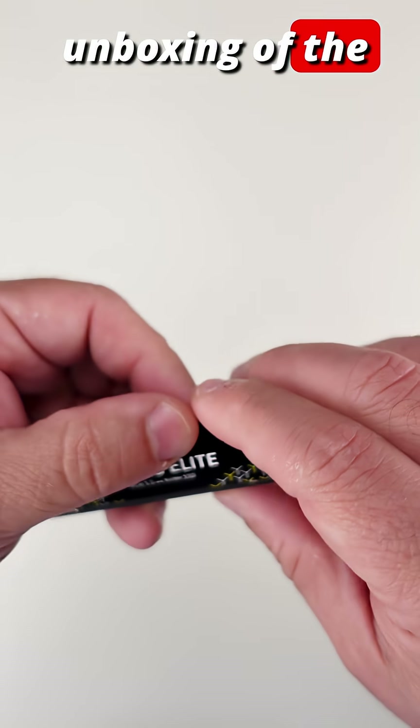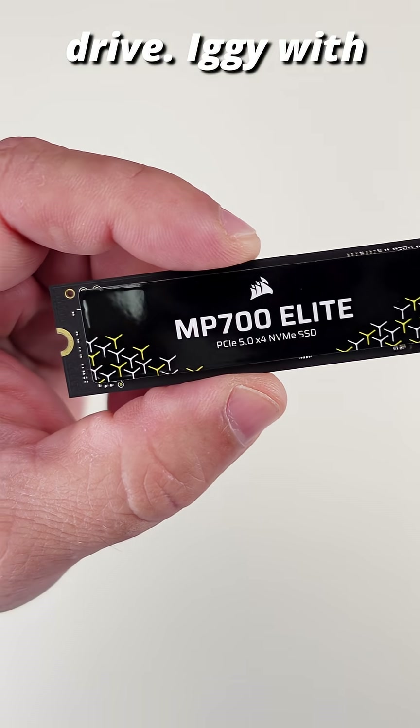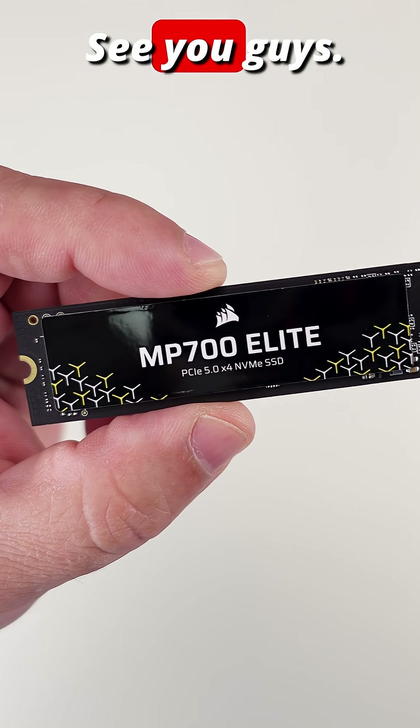Just a quick unboxing of the Corsair MP700 Elite two terabyte drive. Iggy with This Bites, see you guys.